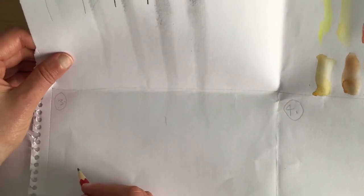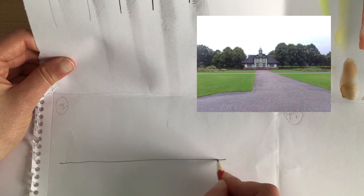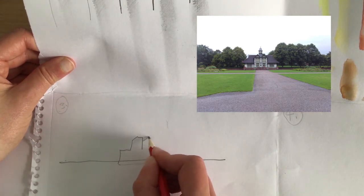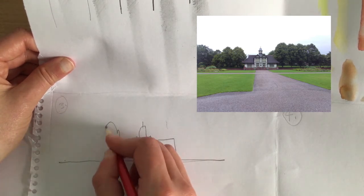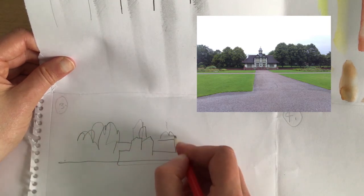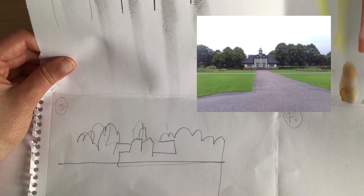I'm going to quickly draw this without looking at my page, I promise. So that's the line. It's actually easier if you don't take your pencil off the paper, because then you can kind of map it — you press lighter or harder depending on where you're more sure.